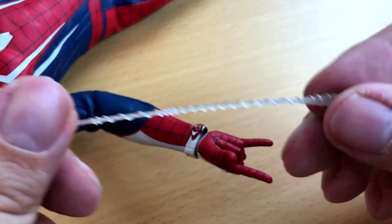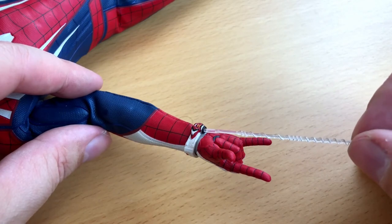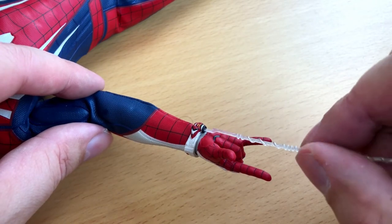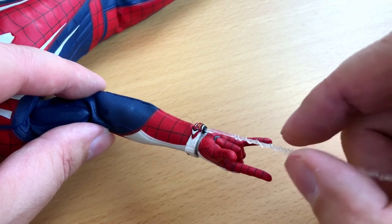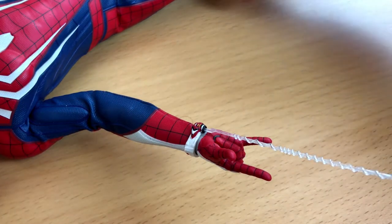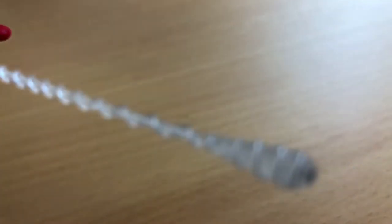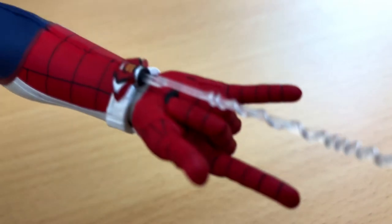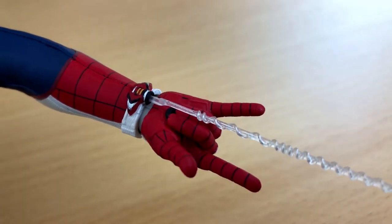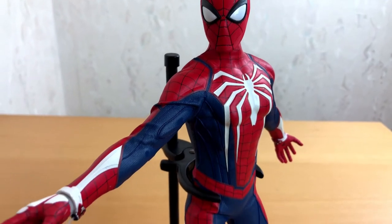I have to admit I'm not a big fan of accessories like this. The figures from Hot Toys sometimes come with strange parts, like fire and explosions and stuff like this. For me they always look fake, so I don't like them much. But let's try it out anyway and see what we've got. Not too bad, but I will go without the webbing.